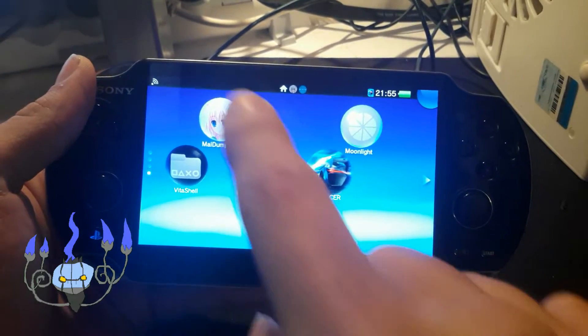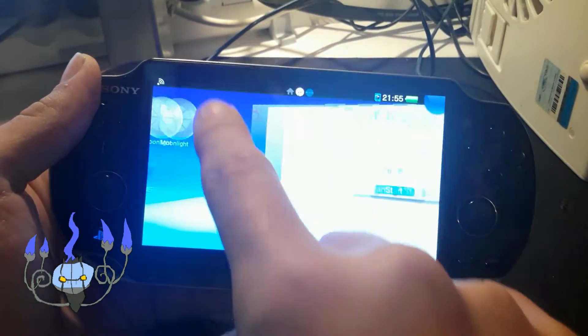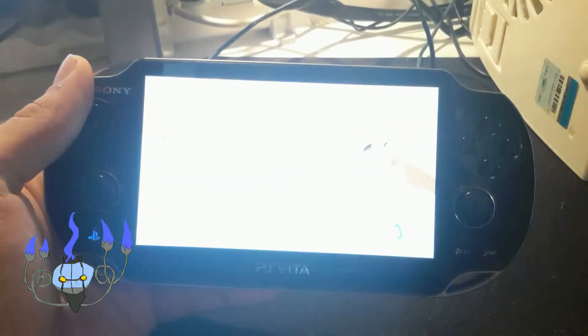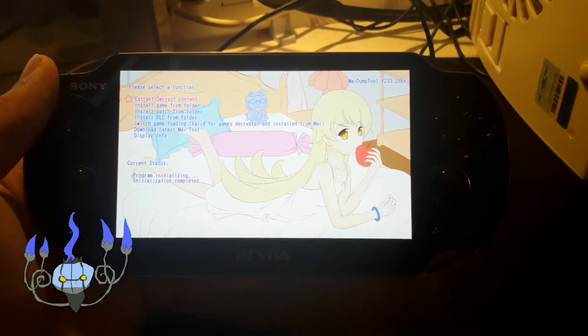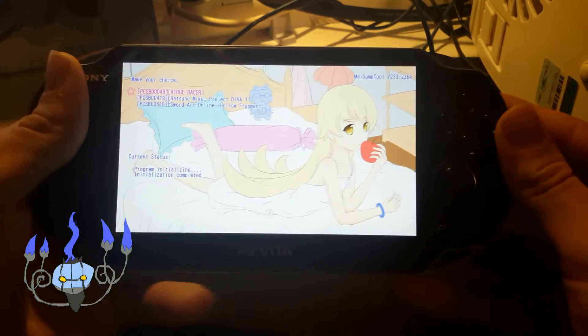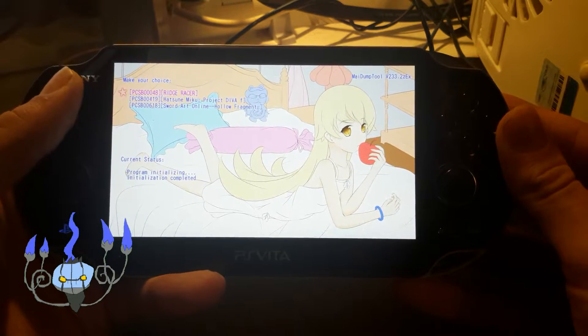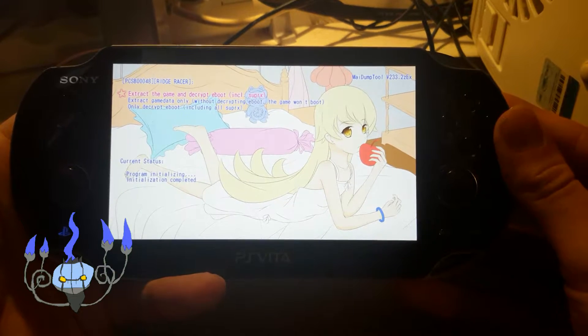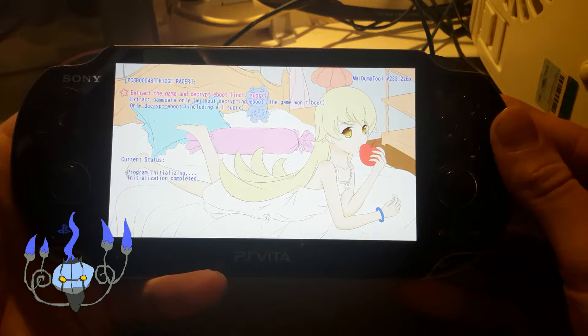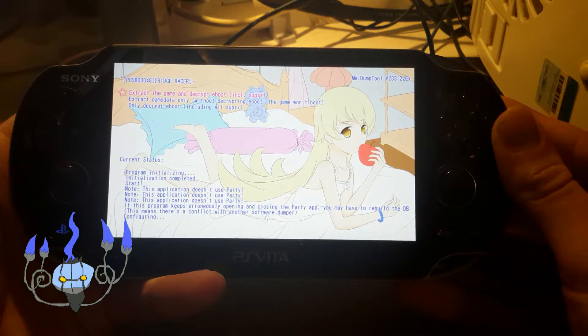So first of all open My Dump Tool, and you're going to select 'Extract Decrypt Content'. Next, select your game — in my case it's Ridge Racer. And then extract the game in decrypt eBoot, including SUPRX.